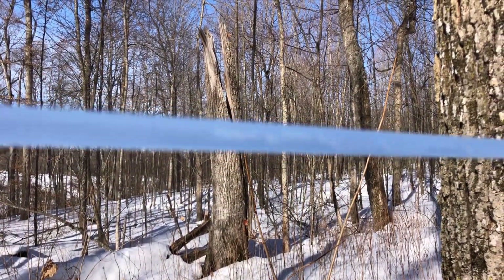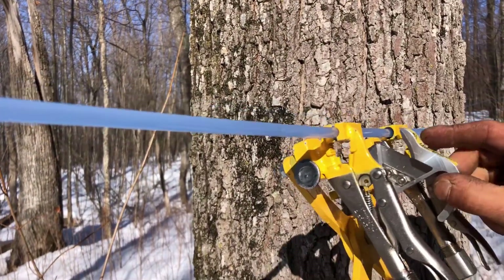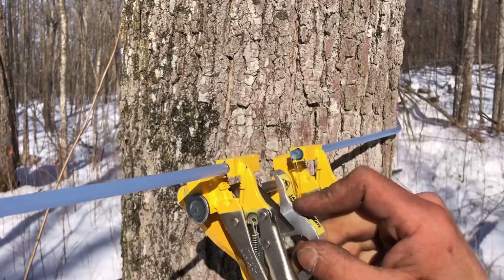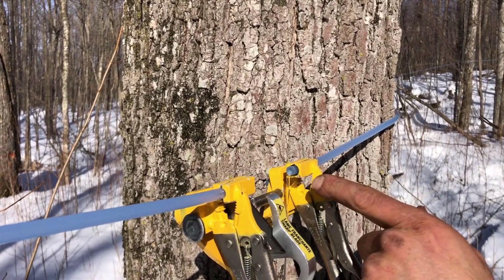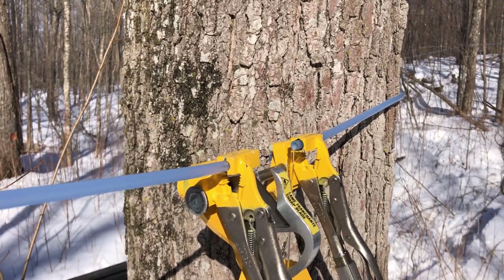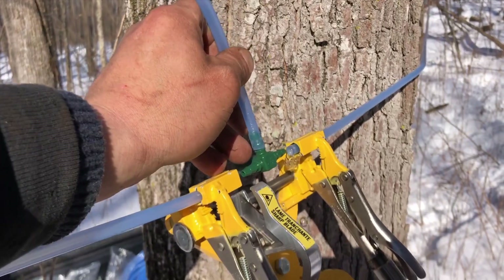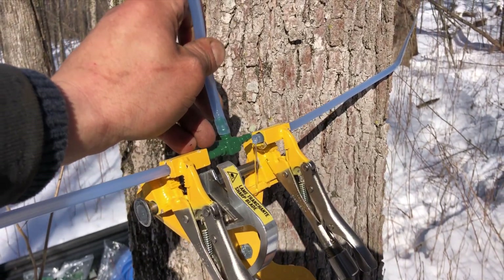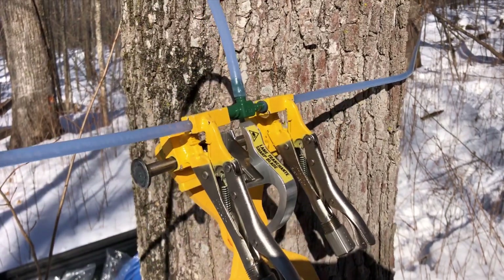This tool is especially made for splicing that tee into the line. We're going to clamp it on and cut it — when you cut it, it takes out a little piece of line. It's really running, and when you put it together it tightens the line. So we put our tee in there and line it up, then squeeze it together.